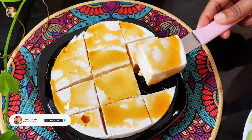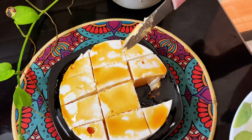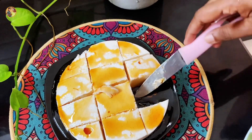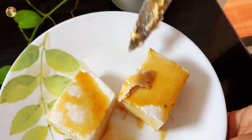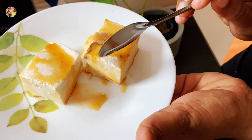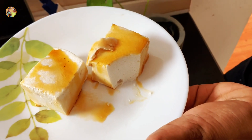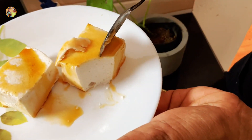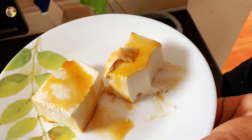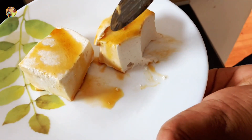The first step is to put a plate on the plate. If you want to make a plate, it will be a plate on the plate. If you like this video, subscribe to my channel. Don't forget to like this video and share it.